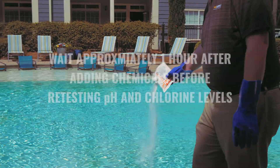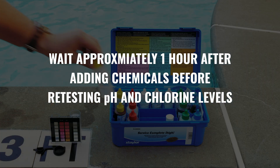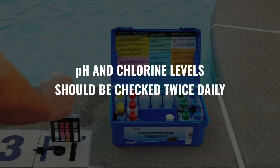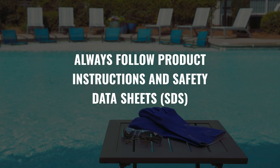Once you add chemicals, wait about an hour, then test the pH and chlorine levels again. pH and chlorine levels in your pool should be checked daily. And as always, be sure to follow all product directions and the safety data sheets.